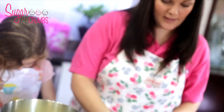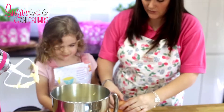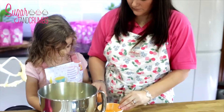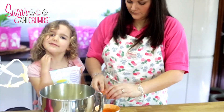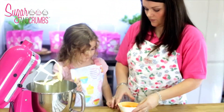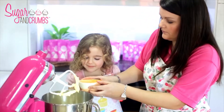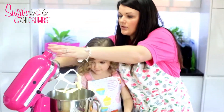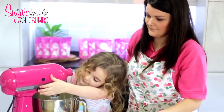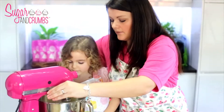Next we're going to add in our eggs. It's two eggs for the four ounce mixture. We're going to add one egg at a time — that just helps it to mix in better. Switch on the mixer Holly, and you just want to mix it until you can't see the egg yolk anymore.